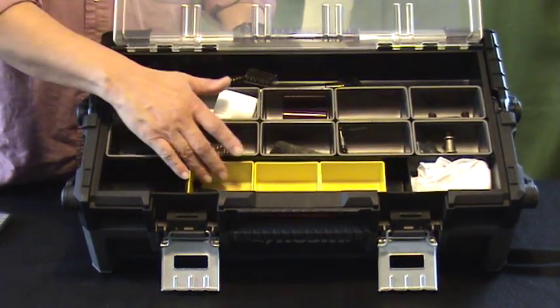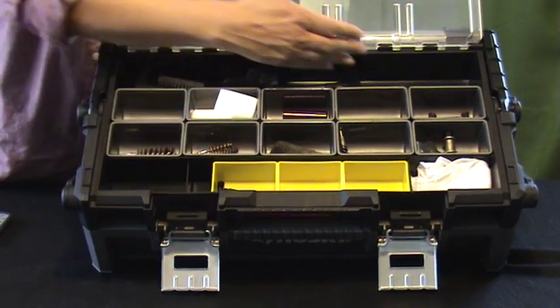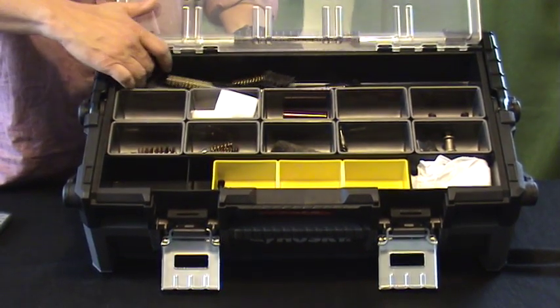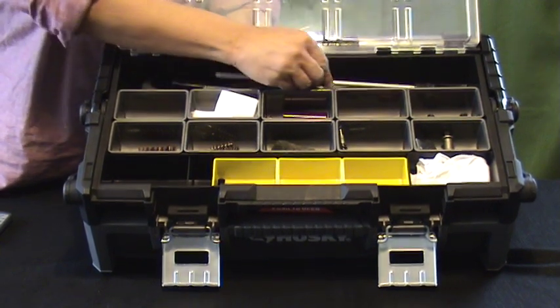It comes with cups enough to fill this area as well. This area was open — that's why these yellow cups are here. The yellow cups are from my old organizer because I wanted this extra space from one end to the other for things like rods and so forth.